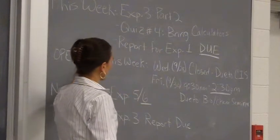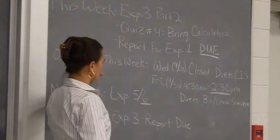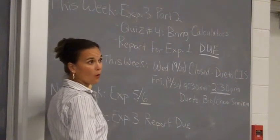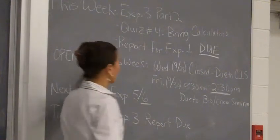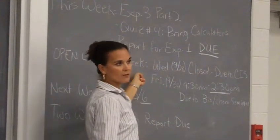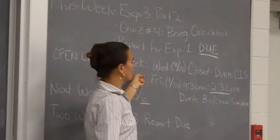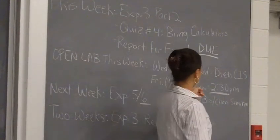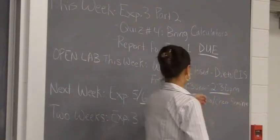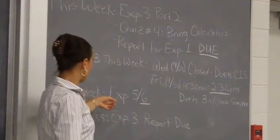This week, as far as open lab, we've got a different schedule because of seminar and critical issue symposium. Wednesday there's no classes, which means there's no open lab either — the labs are closed on Wednesday. On Friday we've got a combined chemistry and biology seminar at 3 o'clock, so the labs will be open from 9:30 to 2:30. We'll close a half hour before that seminar, and that's in Graves on Friday in Winner's Auditorium.